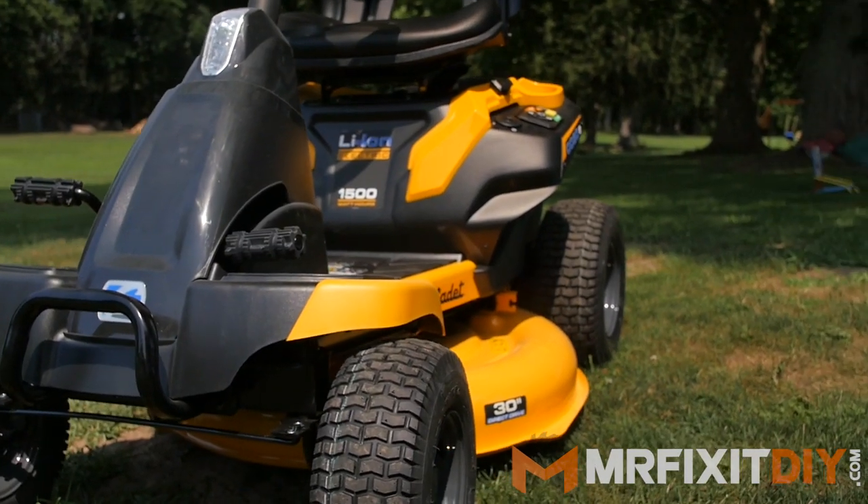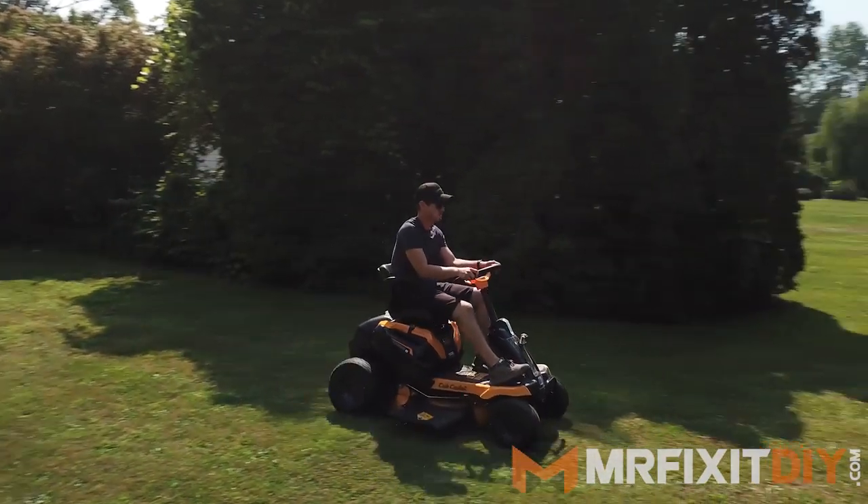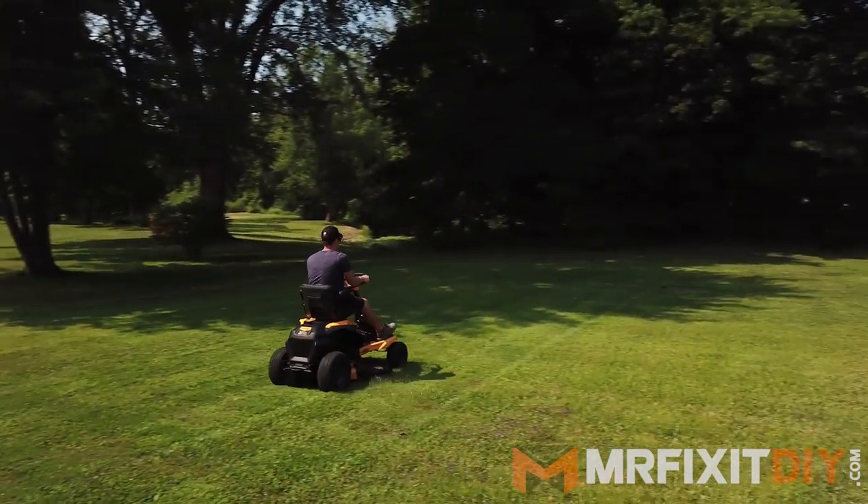After testing out the mower I've got to say that I'm pretty impressed with it overall and very impressed with the longevity of the battery life. I've never used an all electric mower before so I was pretty skeptical on what it could do. This yard is just over an acre in size and we were able to tackle the whole thing on a single full charge.